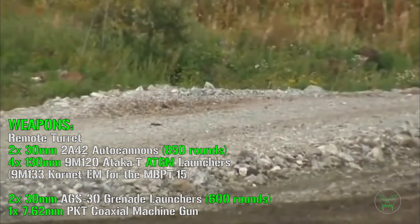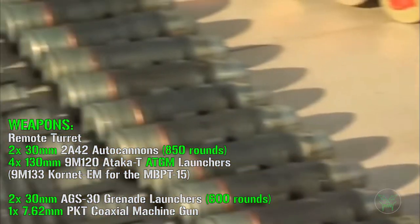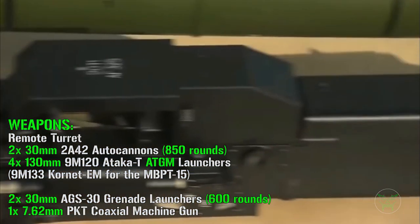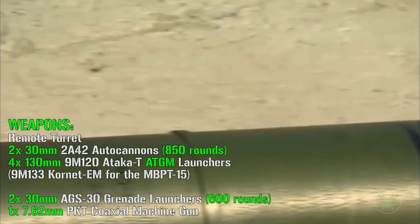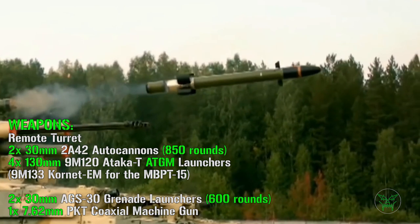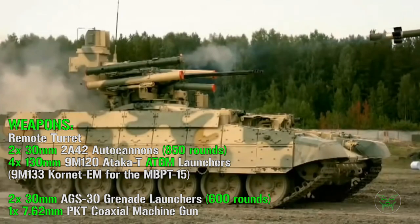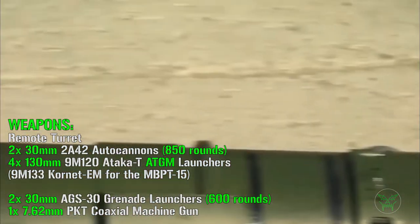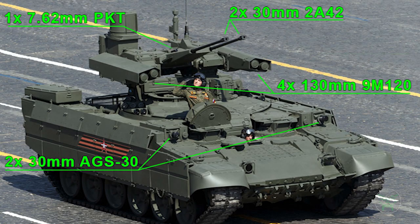For the weapons, we can find a remote turret with two 30mm autocannons with 850 rounds, and four 130mm ATKAT ATGM launchers — ATGM stands for anti-tank guided missiles. The ATKAT will be replaced by the Kornet AM for the BMPT-15, the Terminator 3. Fun fact: the anti-tank guided missiles can also be used to engage aerial targets, mostly helicopters — not so effective against airplanes, but still interesting. Besides the remote turret, we also find two 30mm grenade launchers on the sides of the machine with 600 rounds, manned by crew members, and one 7.62mm machine gun.